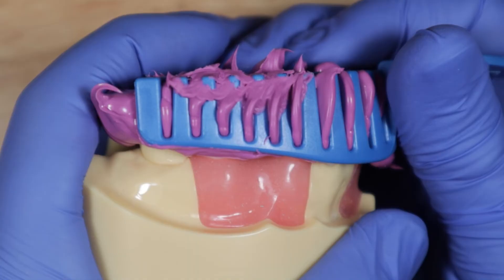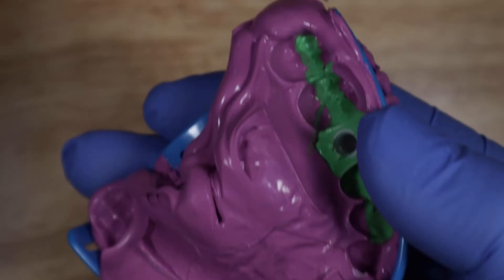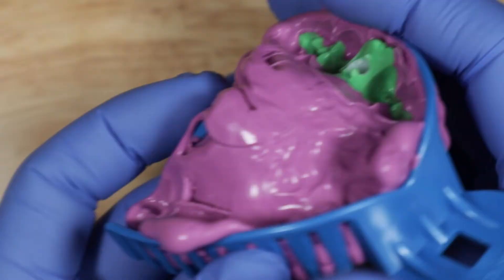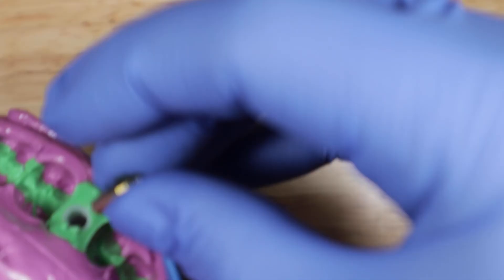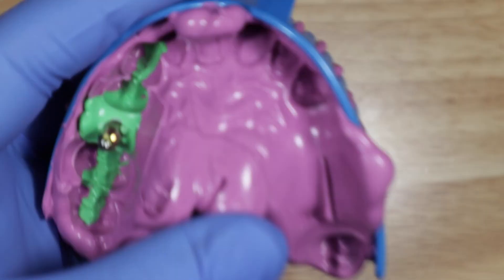Once the material has set, pull on three sides and it will pop off. It may be a little hard to remove, so pull on three sides first. The impression coping stays on the implant while the white cap stays encapsulated in the light body impression material — fully immobilized. Remove this, then send the impression along with the impression coping to your laboratory. They'll disinfect them, orient everything correctly, and make the restoration for you. That's really all there is to closed tray impression copings — it's just a matter of matching up the flat surfaces.